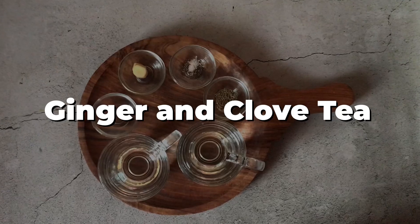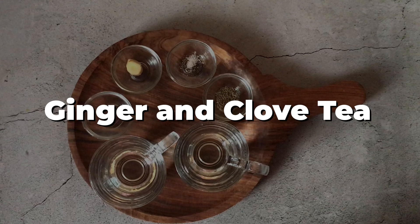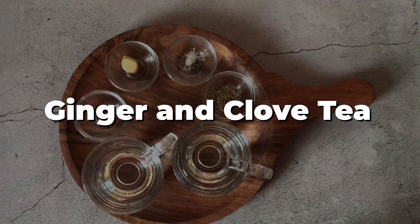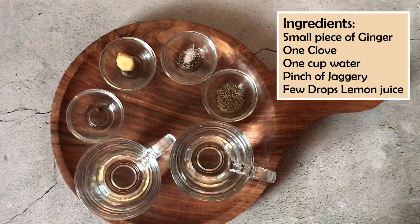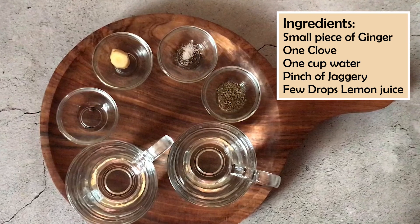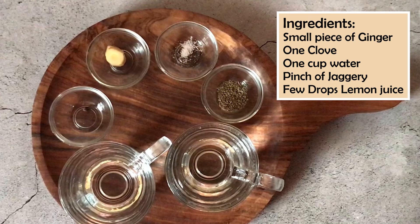The first tea is ginger and clove tea. As I said, these ingredients are very easy to get in an Indian kitchen. I have taken a small amount of ginger, 1 clove — which is called long — 1 cup of water, jaggery, and some drops of lemon.